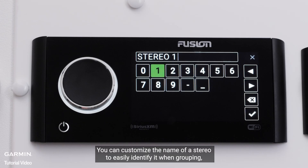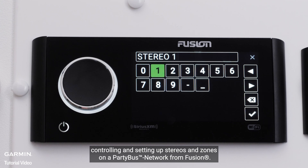Naming a stereo — you can customize the name of a stereo to easily identify it when grouping, controlling, and setting up stereos and zones on a party bus network from Fusion.